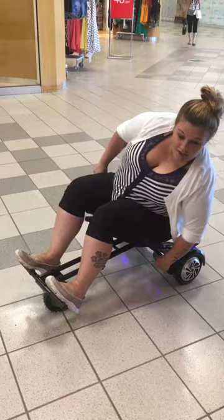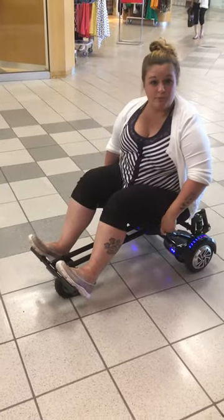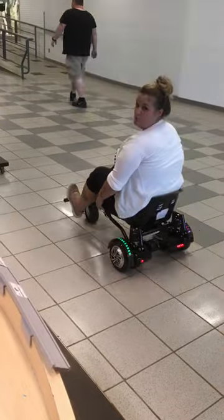First you just turn it on. Then you are going to press forward on both the handles to go forward, both the handles to go backwards, and when you want to turn, pull one up.